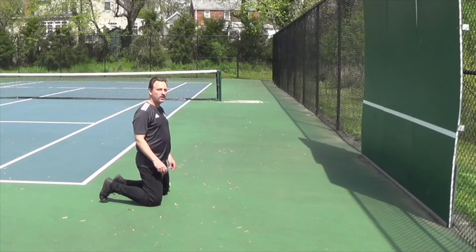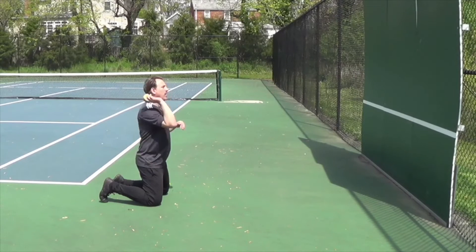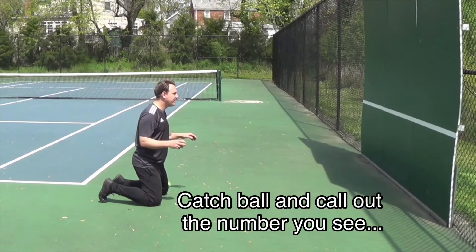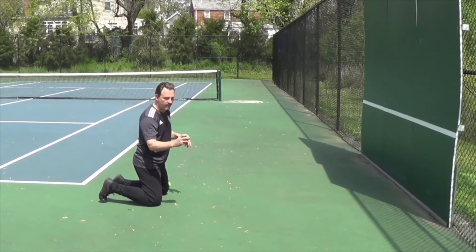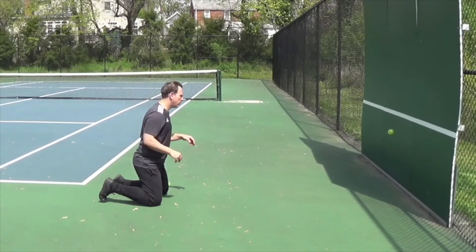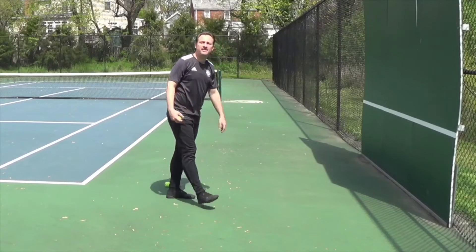Now we're going to challenge it a little bit more. As you throw the ball, you're going to call out the number that you see come in. Ready? Here we go. Three. Three. Six. Two. One. Fantastic, great stuff.